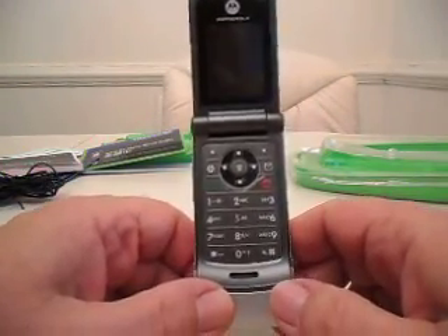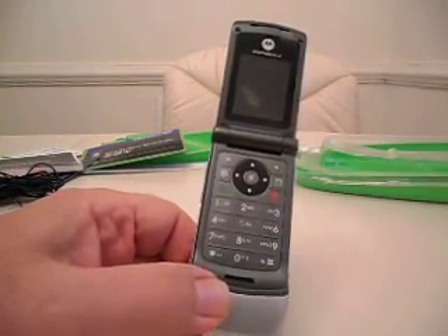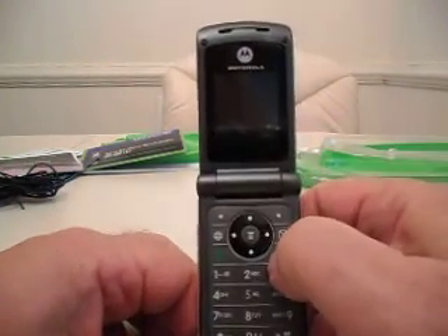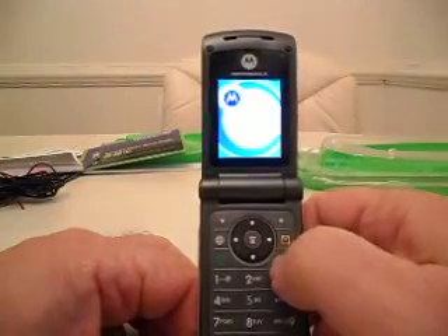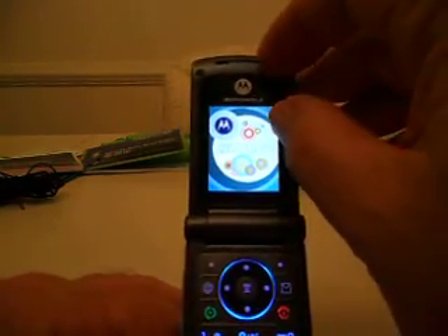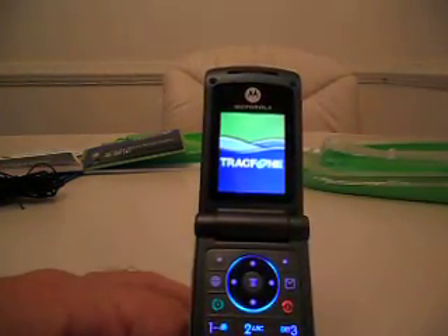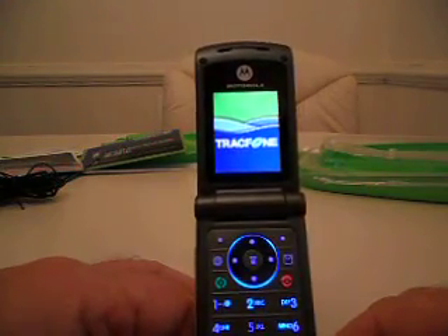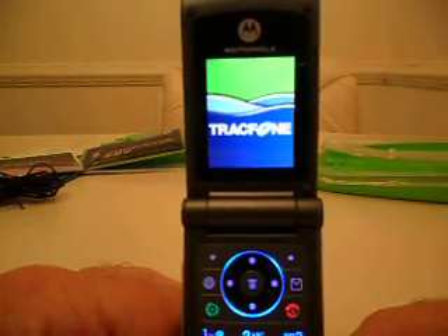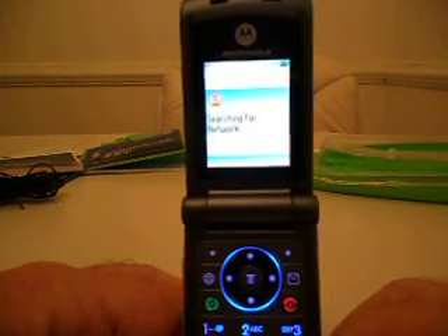Turn it on. As with all Tracfones, pull the plastic off. The red button is the end or power-on button, so go ahead and push that, and on she goes — Hello Moto. There's also plastic on the screen I'm going to take off. It's a pretty narrow screen, as you can see. This is an old-type phone. From what I can gather on the packaging, this one was at Big Lots before, and I guess it came back and they're selling it.